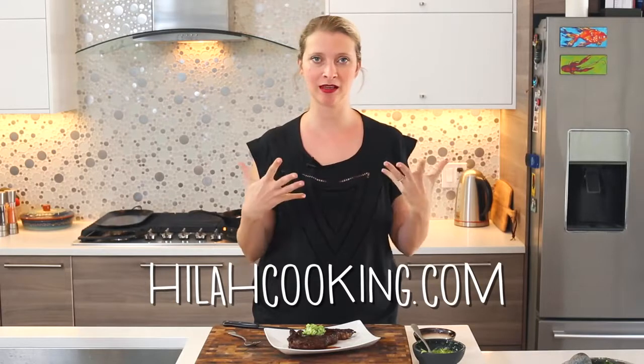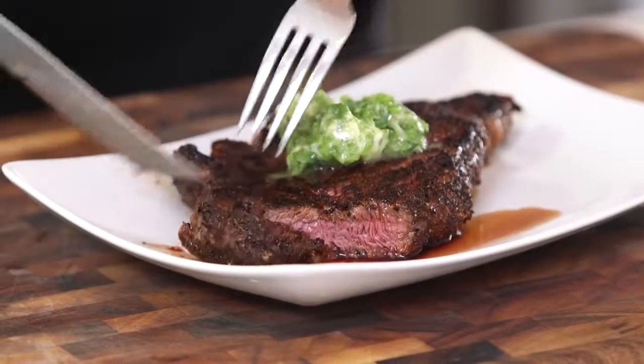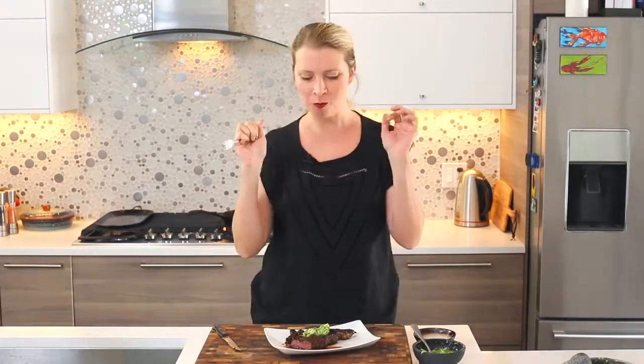Oh my god. This recipe, as all my recipes are, is available at HilahCooking.com with all the measurements and printable instructions. So check that out if you want to make this. I did pretty awesome — this is such a great steak recipe. I hope that you make this — make it this weekend. Take a picture, tag me on Instagram, Twitter, hashtag HilahCooking. I love to see what you make. You're going to love this recipe. Thank you so much for watching. Don't forget to subscribe and I will see you next time. Bye.